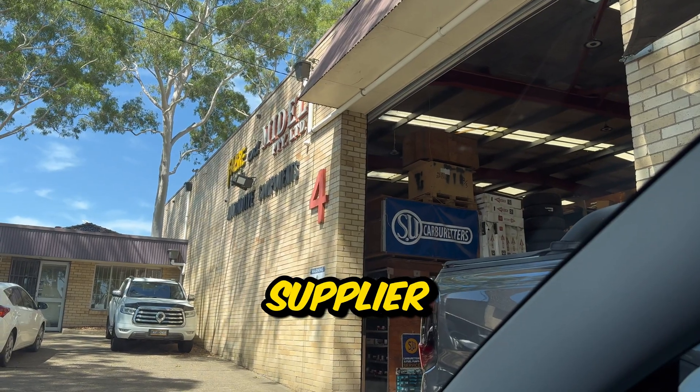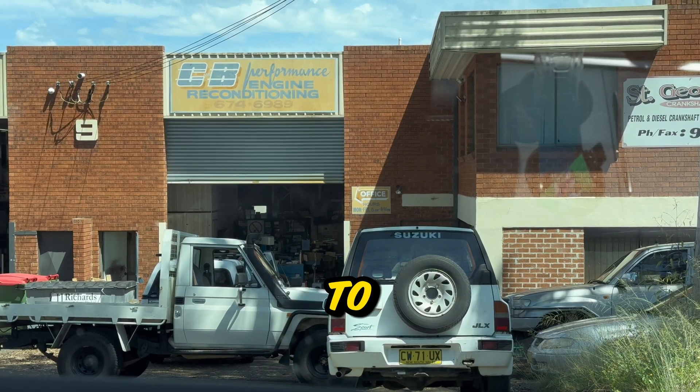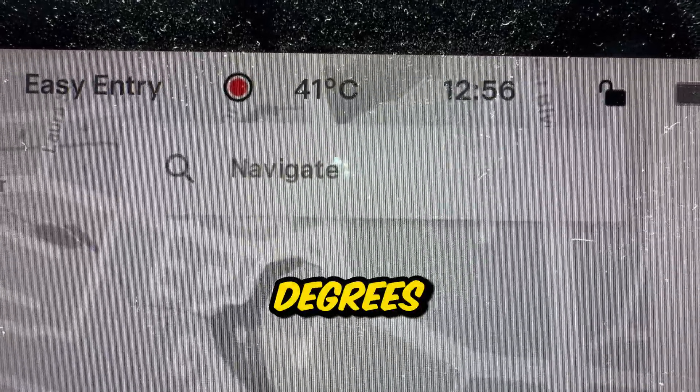Now I'm back at CMB Performance, arguably one of Sydney's best machine shops, to return all of the correct parts for balancing. I'm glad the saga was finally over - it was 41 degrees outside, which is about 106 degrees Fahrenheit for all of the Americans.